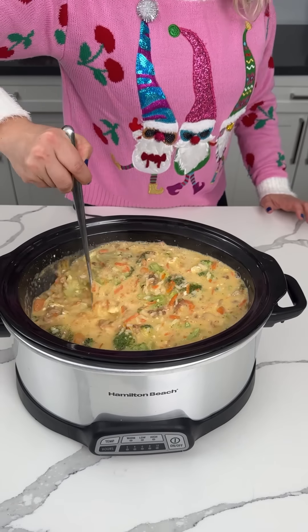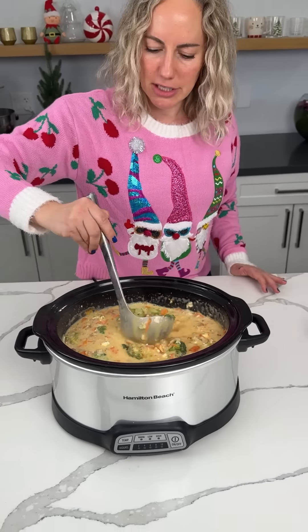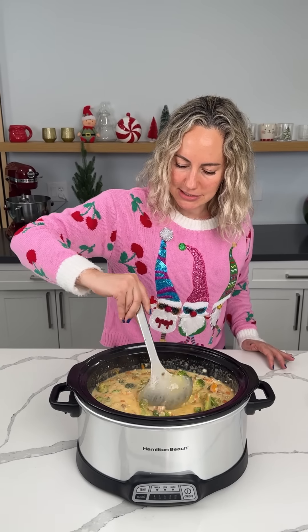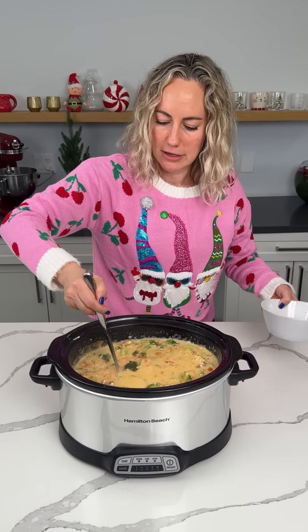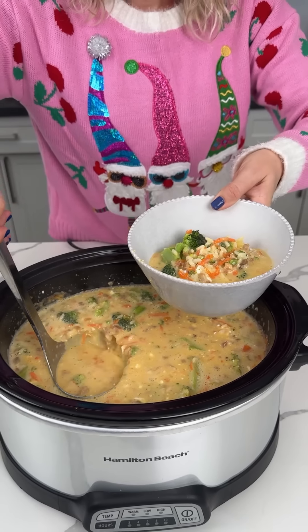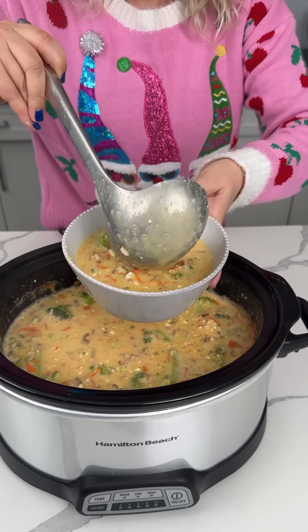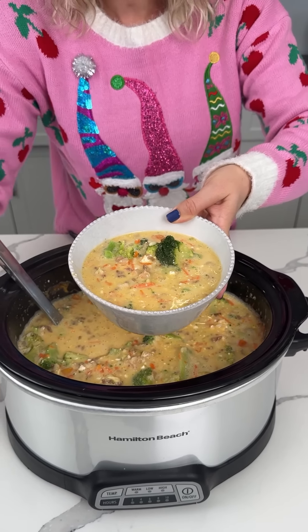Sometimes, a lot of times, I'm just so proud of myself when things turn out good. Like today, I'm just making all these cute things. Let's try some — I'm going to put it in our bowl. It's a nice hearty broccoli cheese soup. If you want to put more cheese on it you can, but I honestly don't think it needs it.